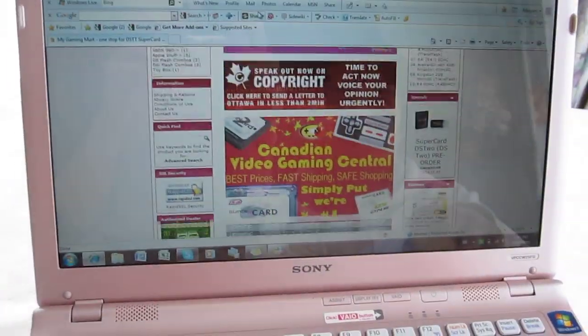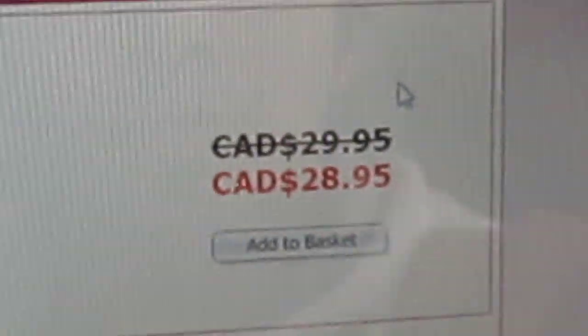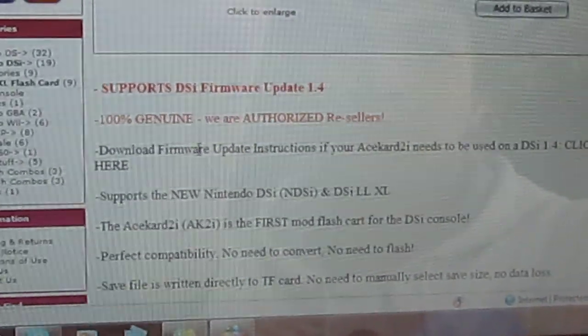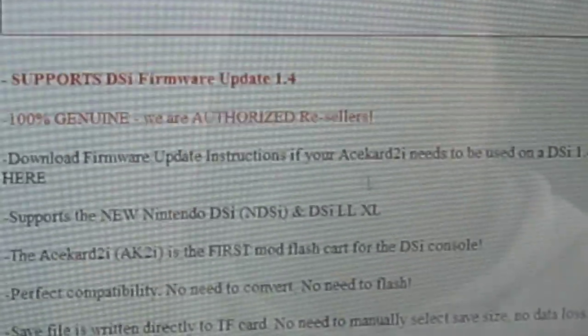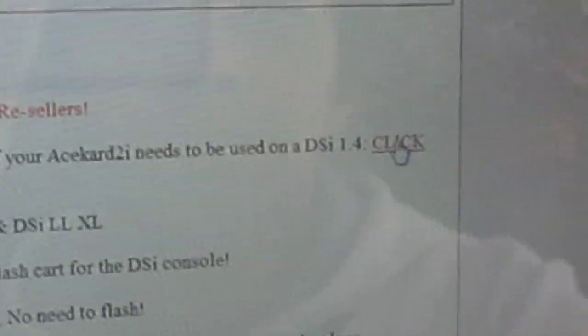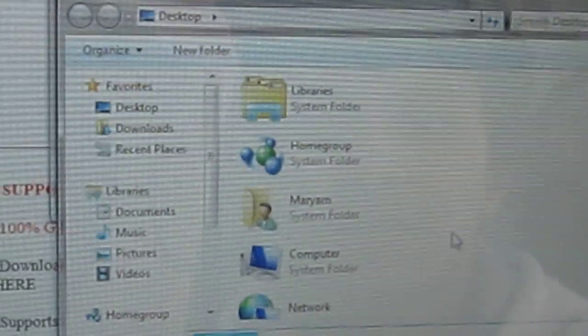First of all, go to www.MyGamingMart.com. Once you get onto our site, look under bestsellers and go to the AceCard 2i page. Once on that, look for the download firmware update instructions for your AceCard 2i which needs to be used on a 1.4 DSi. Click there and choose that. It'll ask you to save a file — opt to save it. You can save it wherever you want; I'll save it on my desktop today.